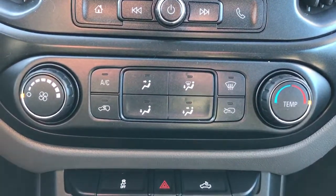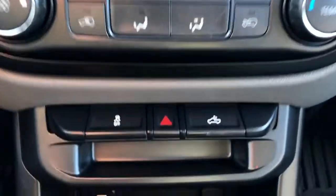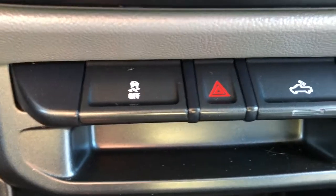Below that we have our single zone climate control with front and rear defroster. Then at the bottom we have our traction control, our ABS and our in-bed lighting buttons.